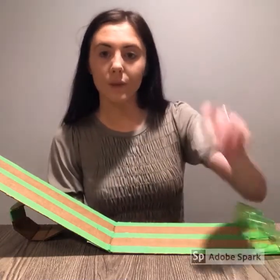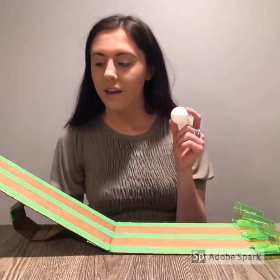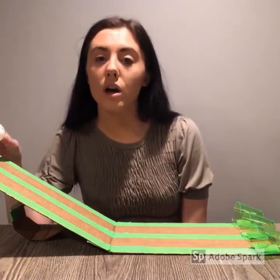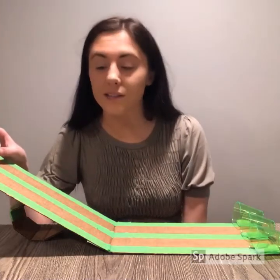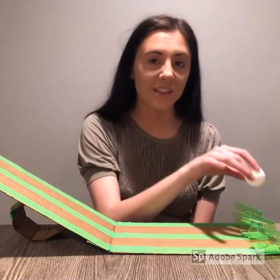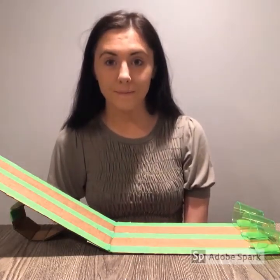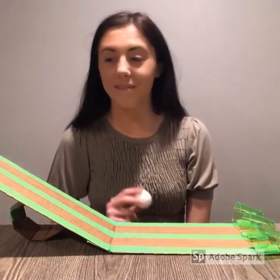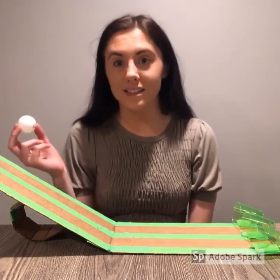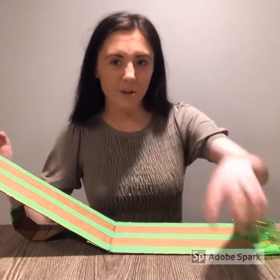Once you've completed that, you are ready to start with your experiment. First, I want you to make a prediction. We're going to take one ball — or marble, or grape, or whatever you have — and I want you to guess how many seconds it will take for the ball to get from this side all the way to the other side and into the cup. Take a few seconds right now to do that. Great — now that you've made your prediction, let's see how well you did. That went pretty fast, didn't it?